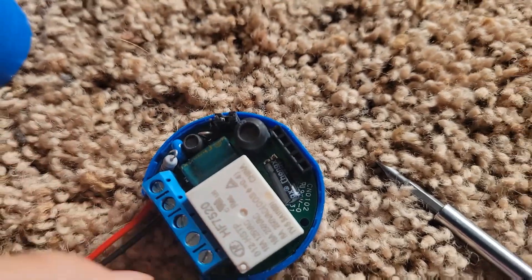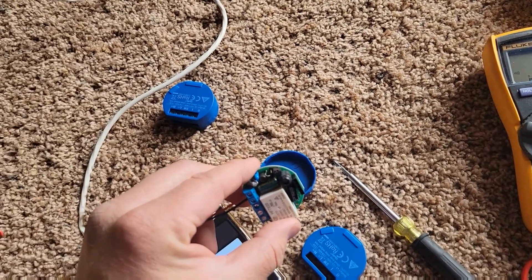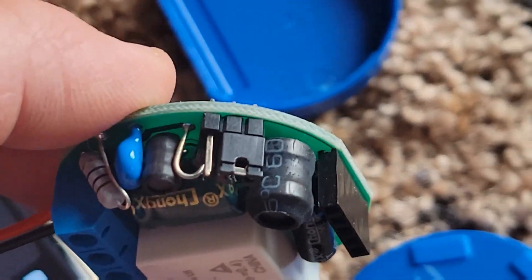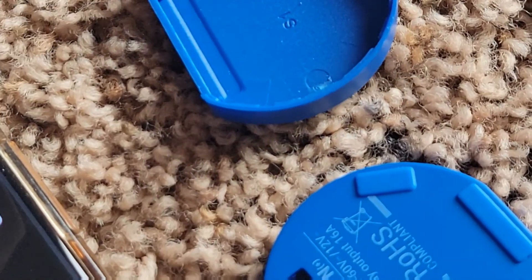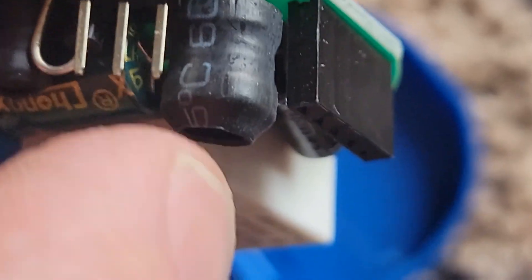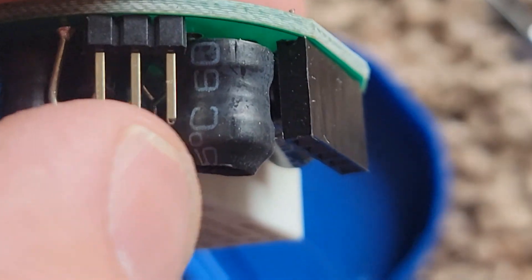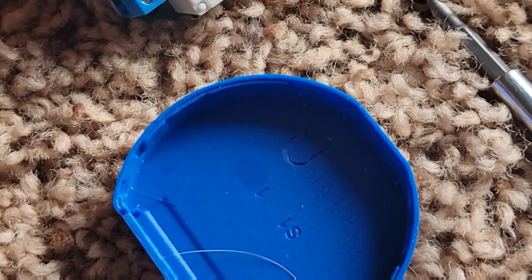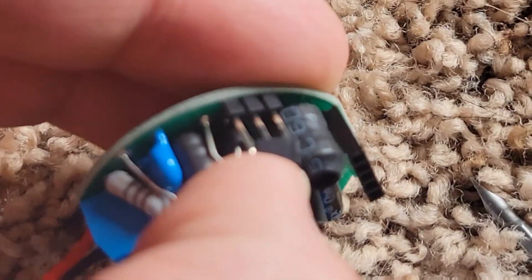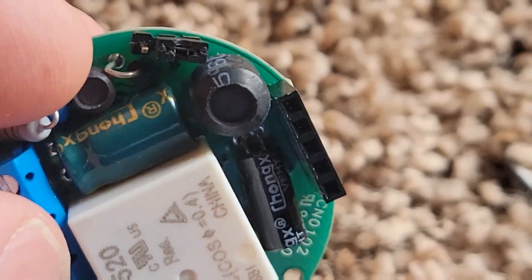Something else in the documentation you want to pay attention to is whether you're using 12 or 24 volts. There's this little jumper — it's got three little fingers: a middle one, a left one, and a right one. If you're doing 24 volts it's going to be on the two fingers closer to the black component. If you're doing 12 volts it's going to be on the two fingers further away. Verify that in the documentation. The jumper just slides right off and right on depending on what DC voltage you're using.